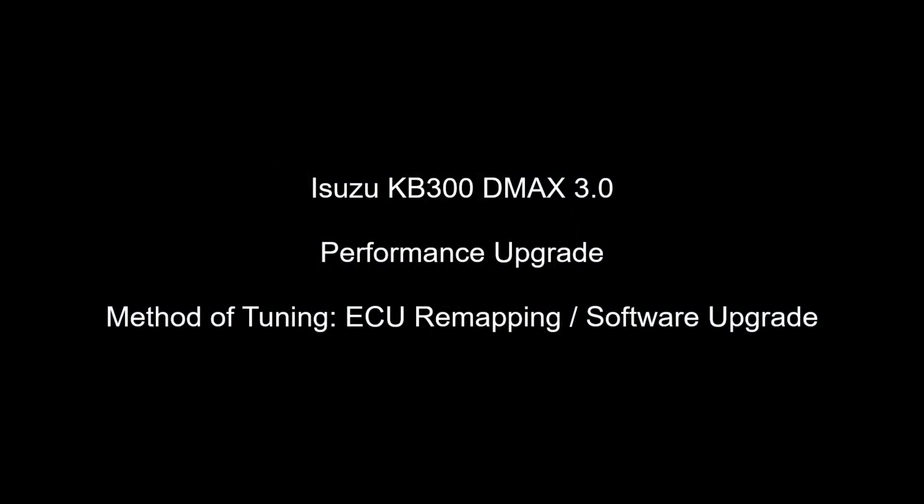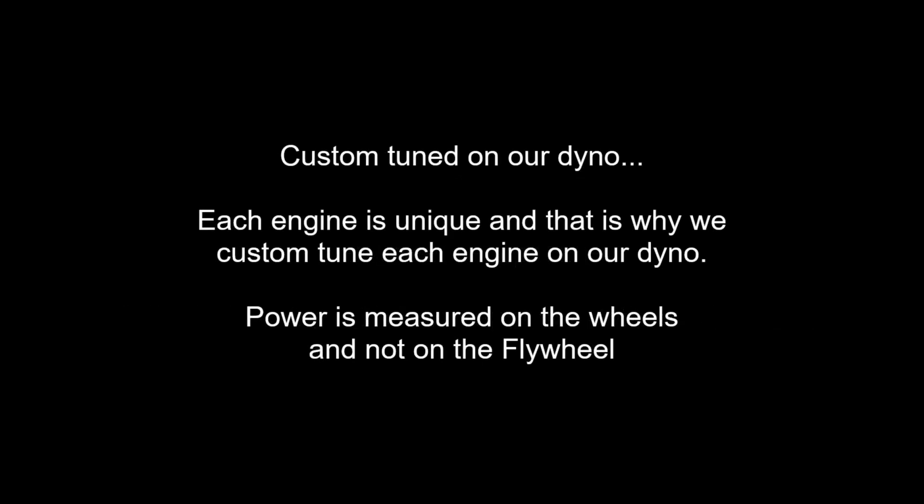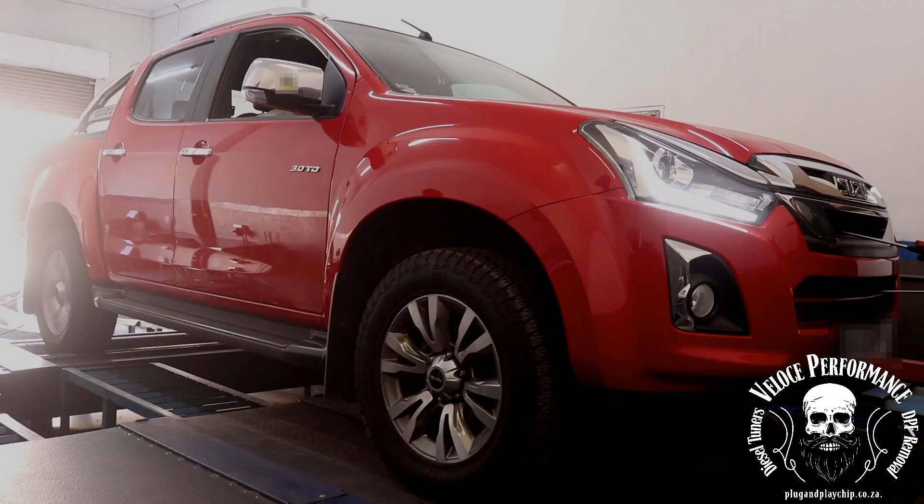Good day, this is Adrian from Veloce Performance Plug and Play Chip. In this video the vehicle's performance is increased by carefully adjusting values in the software on the engine control unit, also known as ECU remapping or software upgrade. This in most cases is by far the best and safest way to upgrade engine performance.